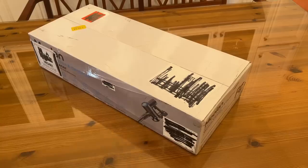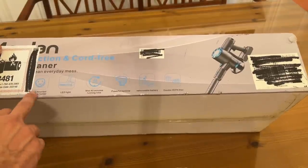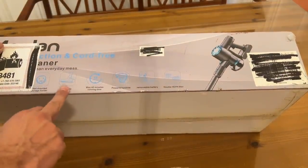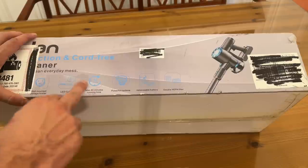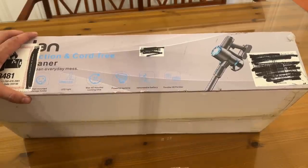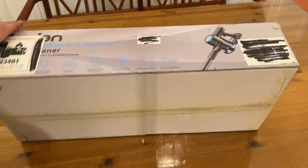Now it's time for the up-close portion of the video. This is what I got from Amazon. It says wall-mounted LED light on the front — that is so important to be able to see the dirt. 40 minutes max running time, powerful cyclone, the removable battery is a real bonus, and the double HEPA filter. So many great things here, very excited about this.